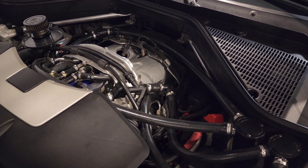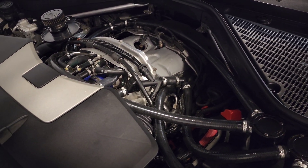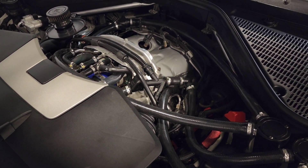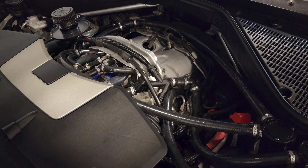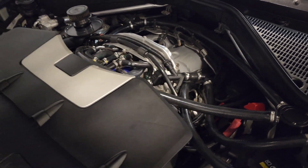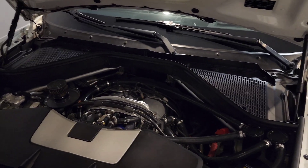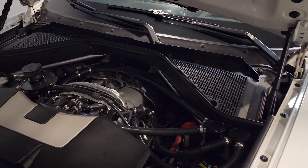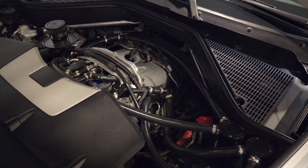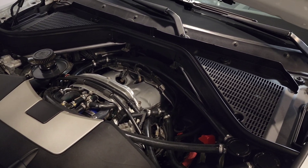Within the valve covers on the BMW S63, you have an oil separator that separates vapor from oil and throws that vapor back into the system to be burnt off. In some cases that vapor will eventually cake on your intake valves, because this is a direct injection motor. A lot of people recommend walnut blasting to clean those up, but that's another topic.